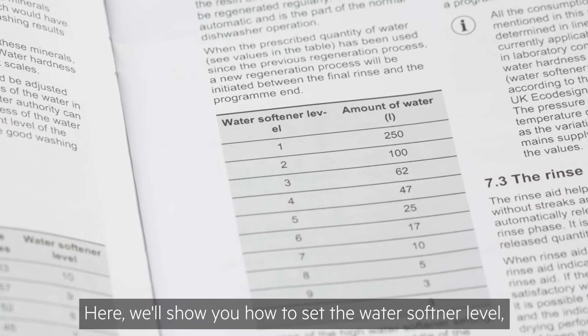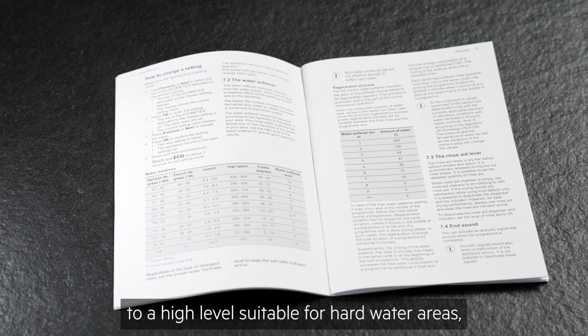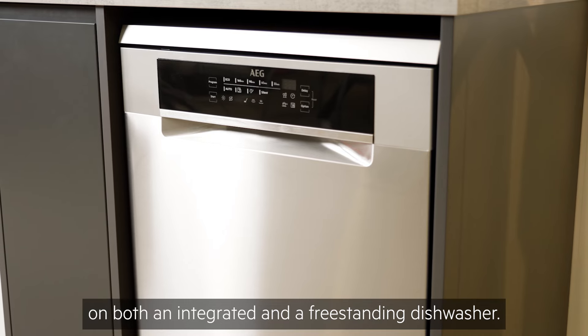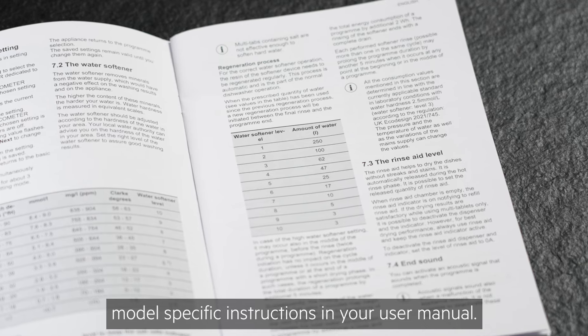Here we'll show you how to set the water softener level, which will automatically default to a high level suitable for hard water areas on both an integrated and a freestanding dishwasher, but you'll also find detailed model-specific instructions in your user manual.